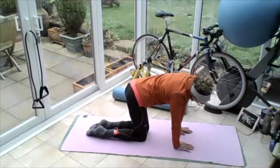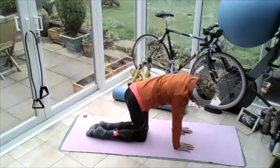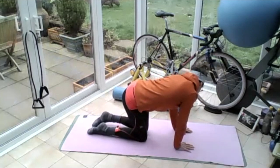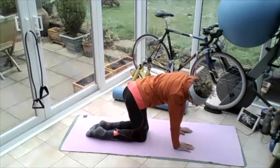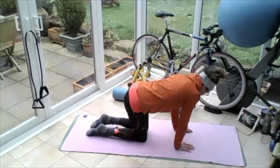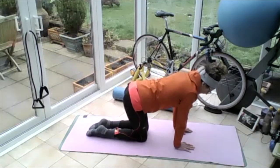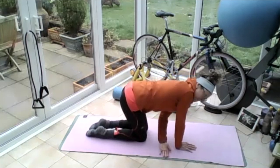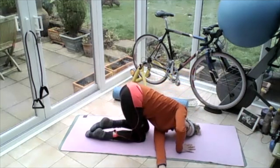Curl around — wag the dog I think it's called. Curl around so your right ear is going towards your right hip and your right hip coming towards your right ear. And then curl the other way — the left ear goes round to move the waist. Curl to the right, curl to the left. Stay central. Turn that left hand palm up and slide it through under the right arm — thread that needle, push it through.